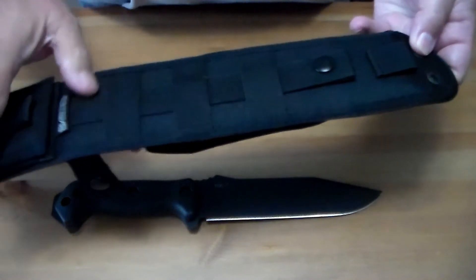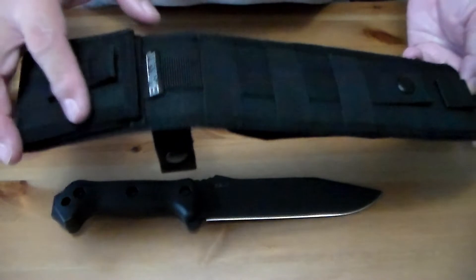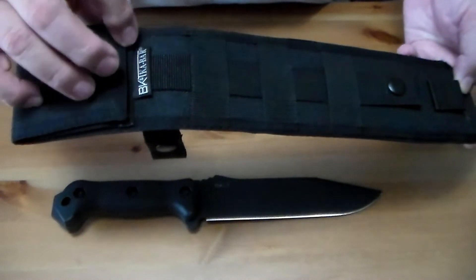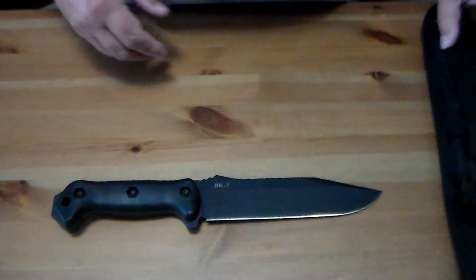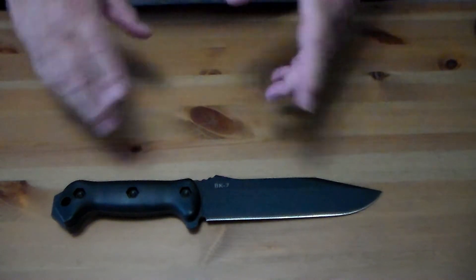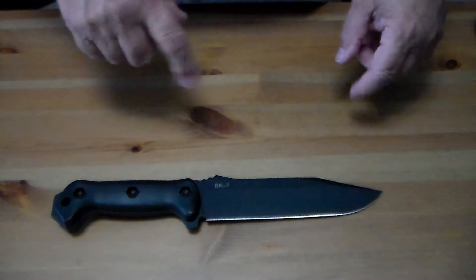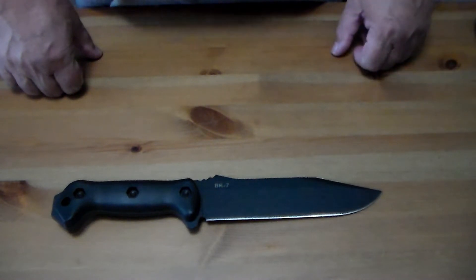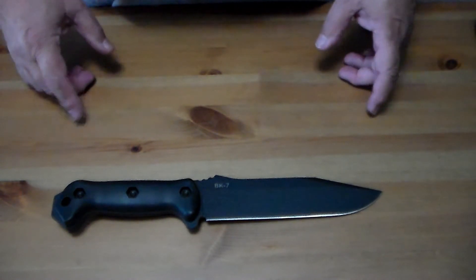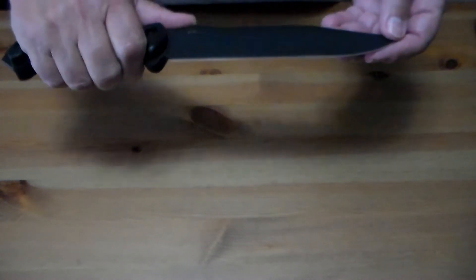The sheath weighs five point one ounces. The knife is made in the US, but the sheath has a tag that says made in China — you can see it right there, it says BK KA-BAR. So the total weight of everything is eighteen point four ounces, and that's not including a second knife you could put on the sheath, so this could become quite heavy. It's made to be a field knife or secondary combat knife.